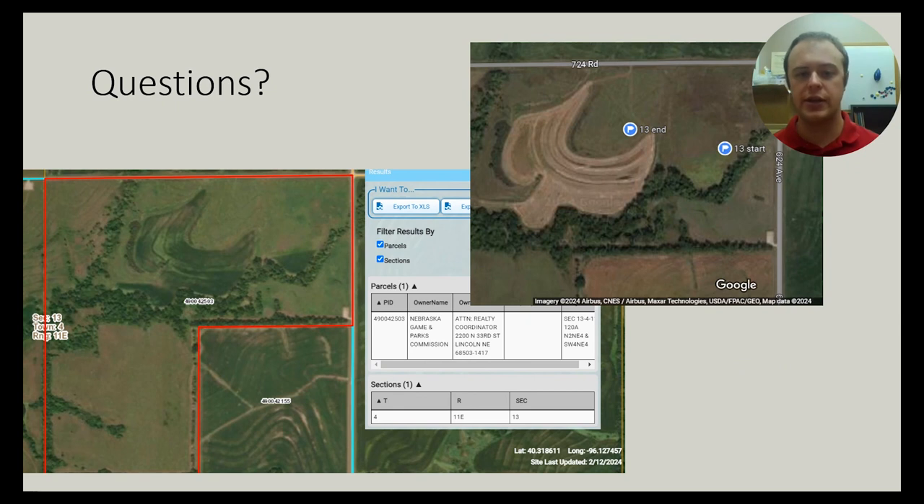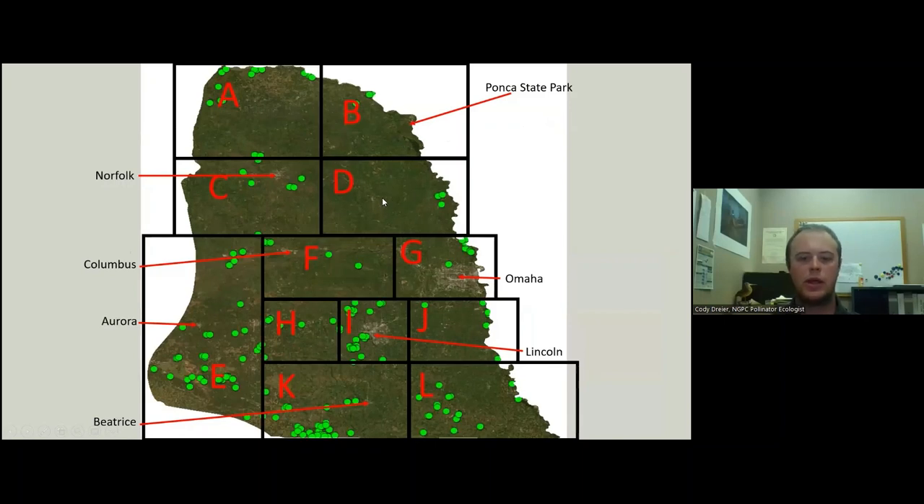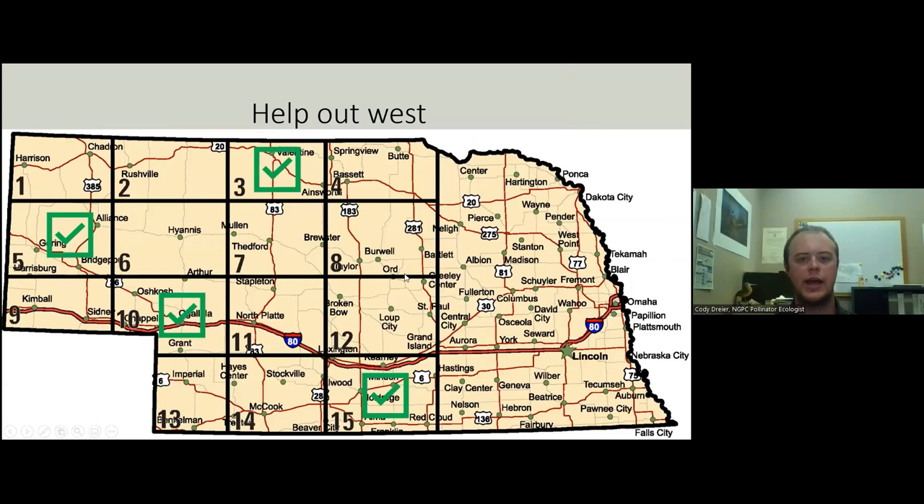Many of you haven't received in-person training on this, so if you have any questions at all, please get a hold of me. This is how you will pick your sites — this is the rough layout of sites we have, which has changed a little over the years. The L, K, E, and A designations are really good. A lot of the I's and G's are already accounted for, so if you want to survey, it's helpful to pick those and be willing to drive a little. If you're out west, this shows where we currently have help, and I'd love to fill in more boxes each year.